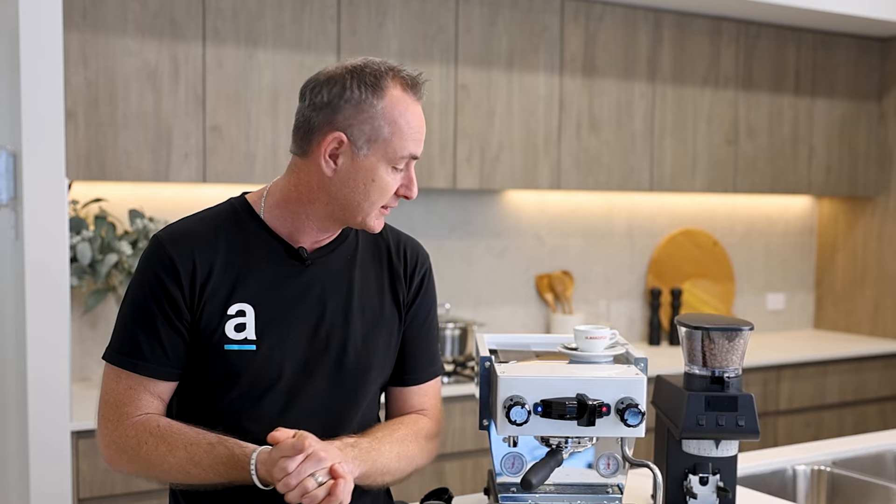Thanks so much everybody. I hope you enjoyed the review and breakdown of the Mikra — it's been long awaited for me, I've been wanting to play with it. It's small, cute, and really pretty — a very nice machine. If you have any questions, pop them in the comments below and I'll happily answer. If you haven't already, please like and subscribe to the channel. Thanks very much for watching — we'll catch you next time. Cheers.